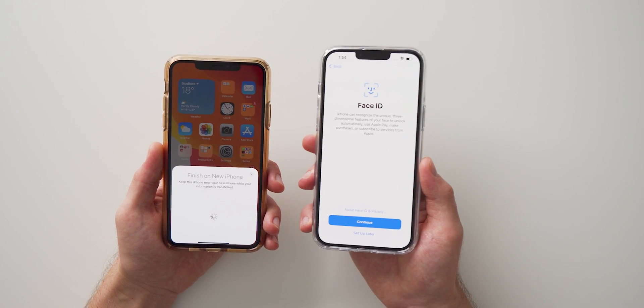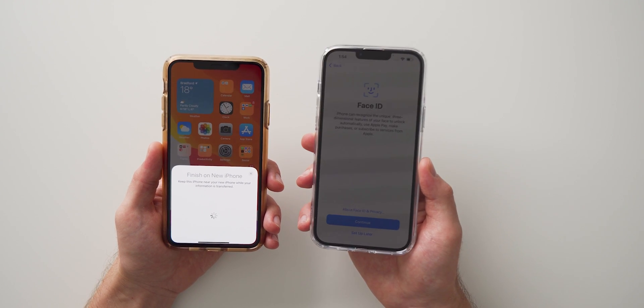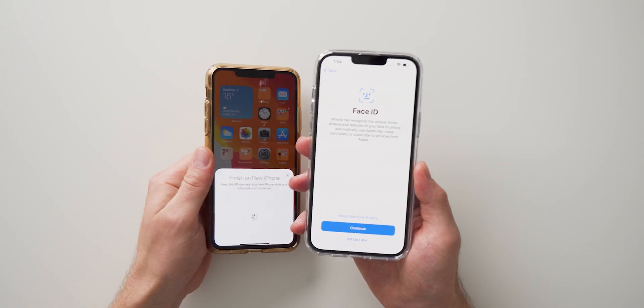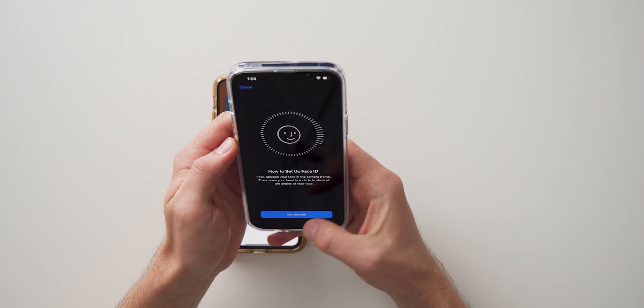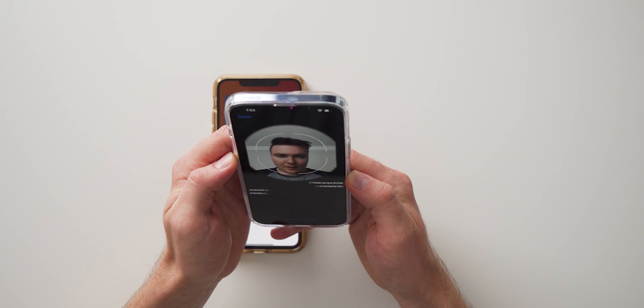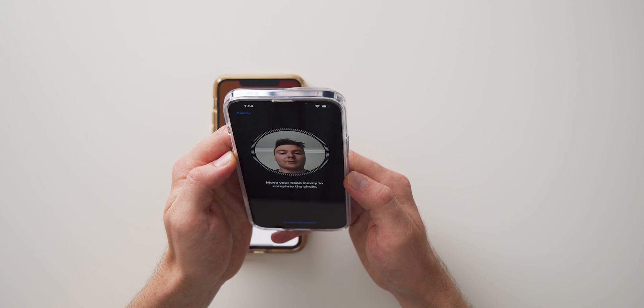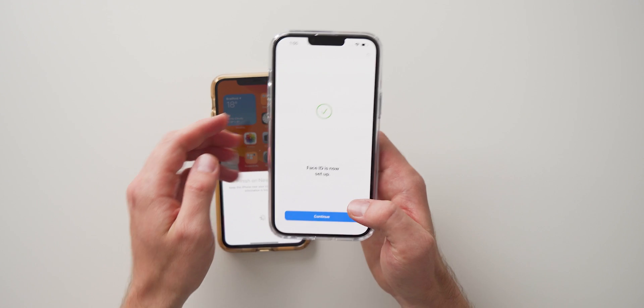You can't do this entire process without moving your SIM card into the new phone, as long as you're connected to Wi-Fi, but if you do have a SIM card you can go ahead and move it at any time. Now it's going to ask us to set up Face ID, so hit Continue, hit Get Started, and we're just going to scan our face, hit Continue, and do another scan. Face ID is all set up, so hit Continue.